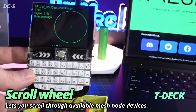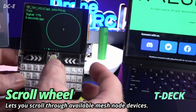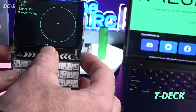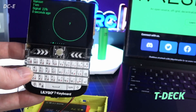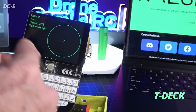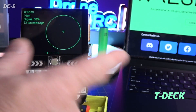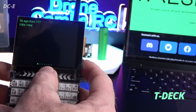Looking at the screen, it says Meshtastic C-538 — that's another device, might have been my T-beam. There's also Captain John Price, another user. You don't have to put your real name — you can use a node network name, a series of numbers, or whatever you want. Some people have their business name on there. The display shows kilometers and how long ago it connected, with signal strength around 50%.